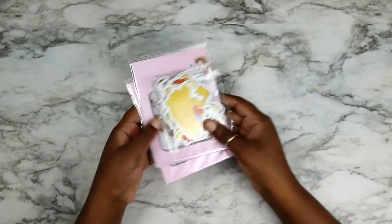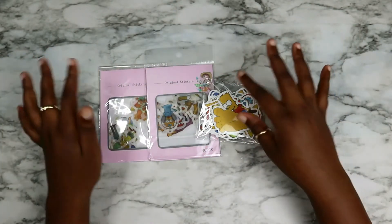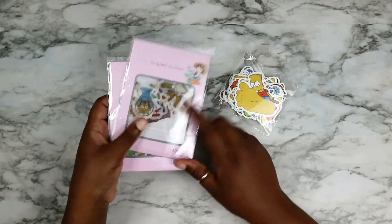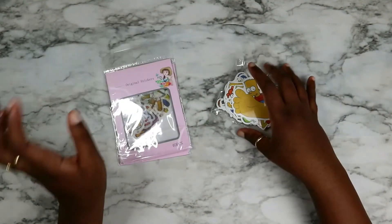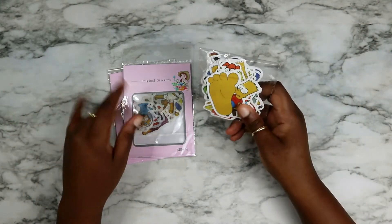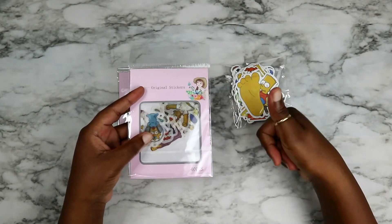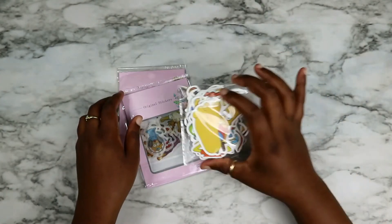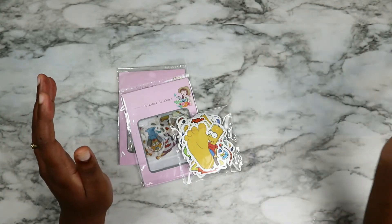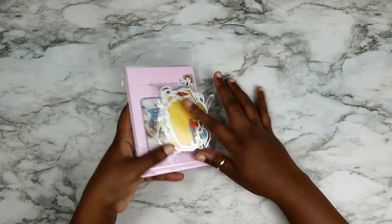My second set of stickers is The Simpsons. My only issue with these is that they basically repeat themselves — what you see here is what you'll see here. I bought two and they sent me an extra one free, but now I'm like, why did I even bother buying a second one? My favorites are the ones where the colors are more vivid, though some are more seamless because they're translucent. You're gonna see all these stickers in my journal themes at one point or another.